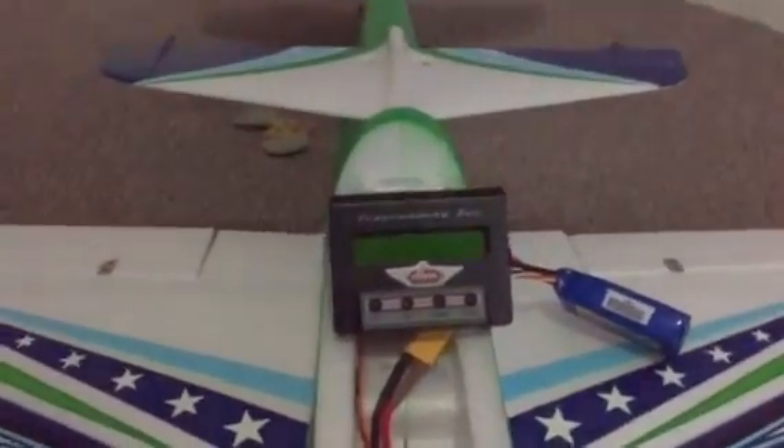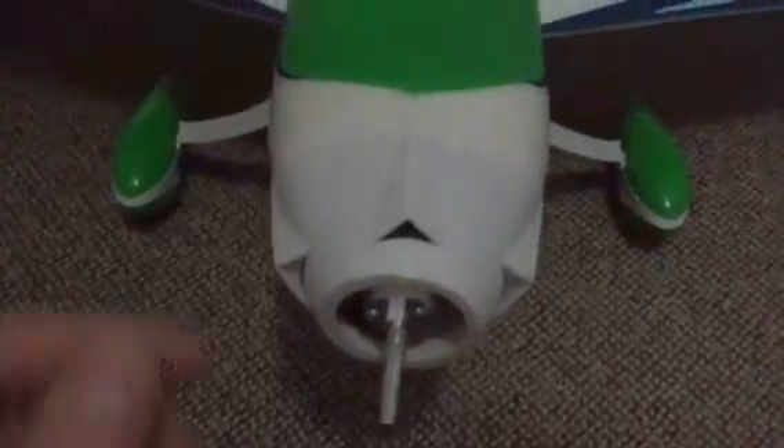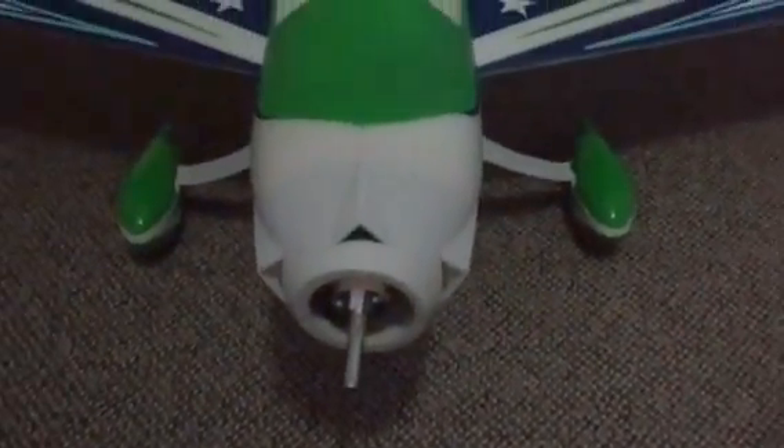Before we start, first things first — as always, remove the prop. Just take it off. The last thing you want is for the prop to fire up with your hand nearby. So yeah, remove the prop first before you do anything on any aircraft or heli. Just take the blades or the prop off and make sure it's not on.